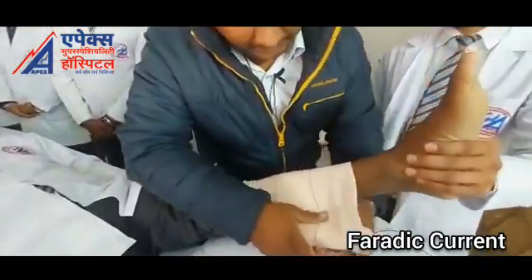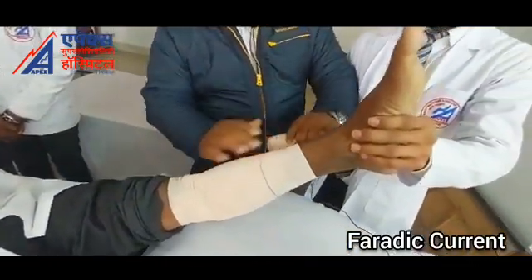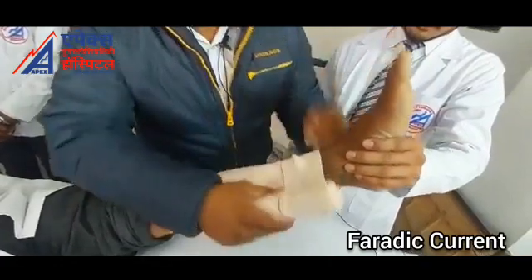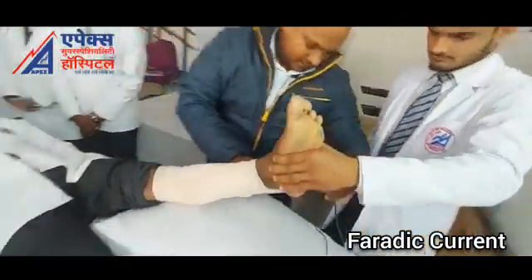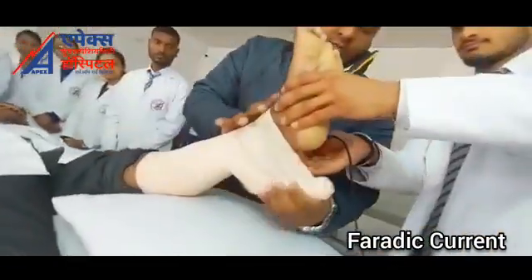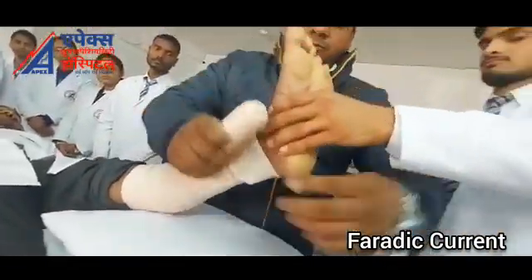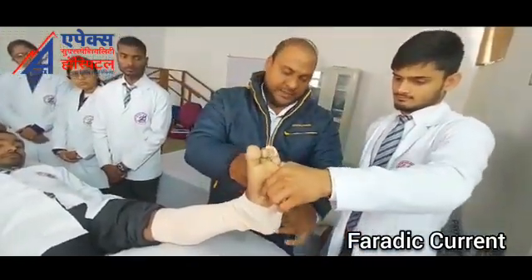When you are rolling down the crepe bandage, you must remember that another line just crosses over this line. After rolling this, you must all take precaution while rolling the crepe bandage on the patient's foot and the patient's entire limb.